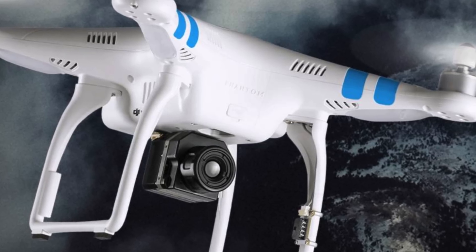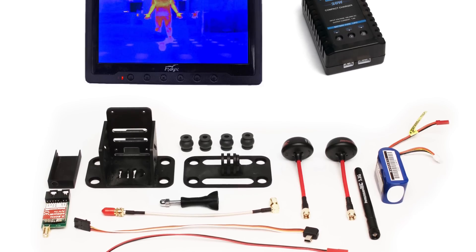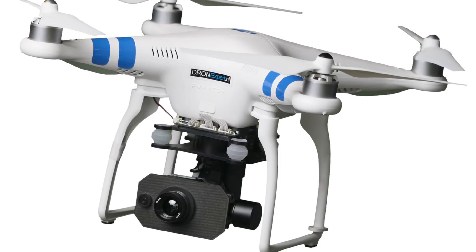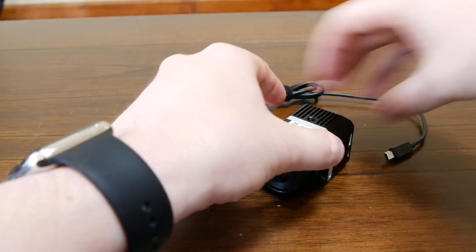It's surprisingly simple to mount wherever you have free space on your UAV. Or, you can deeply integrate the FLIRVIEW PRO with your UAV by installing it on a gimbaled mount and installing a transmitter so you can see a live feed while flying. Many local hobby shops can integrate such a setup if you don't feel like taking on the project yourself.